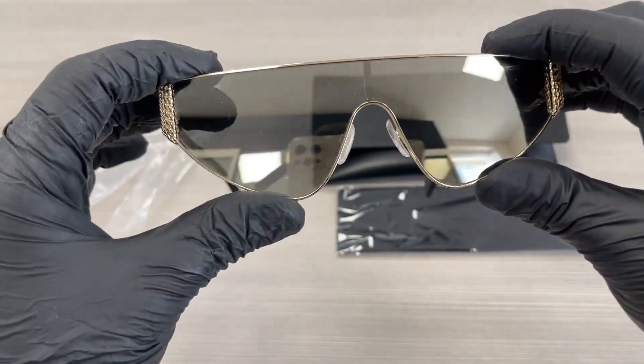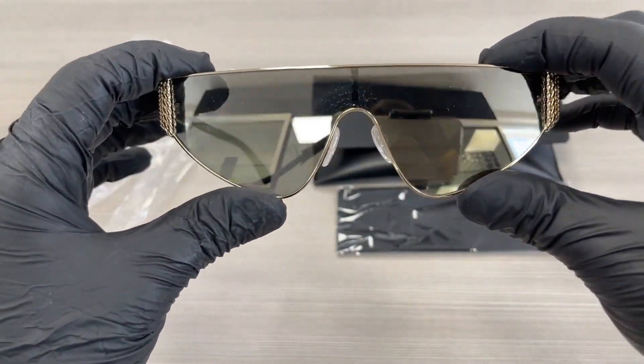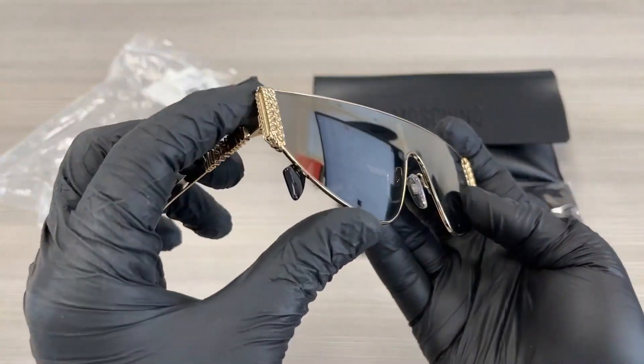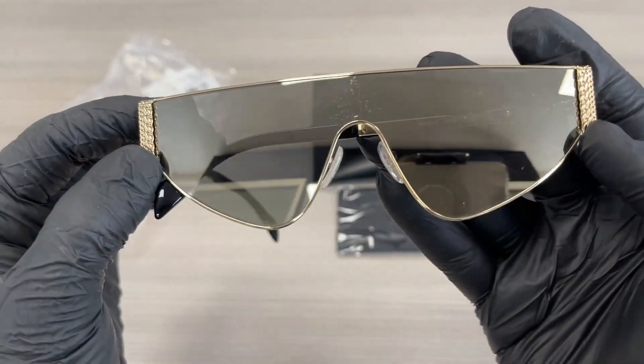The lenses are a gray ivory mirror color. We have a gold detailing on the side of the lenses.